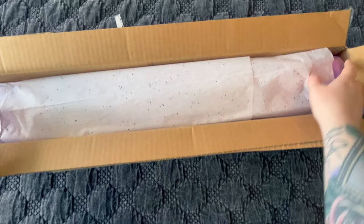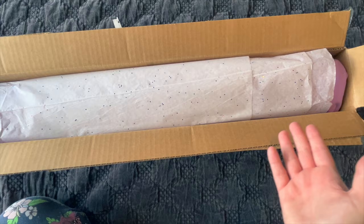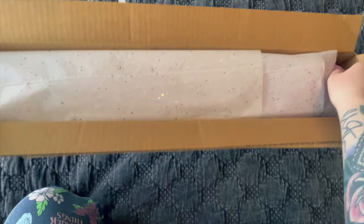MooneyMaid always packages her diamond paintings with complete care. She took the time to add extra tissue paper — it's not necessary, it's just nice. Her packages always come nicely done. I'll actually reuse this tissue paper.